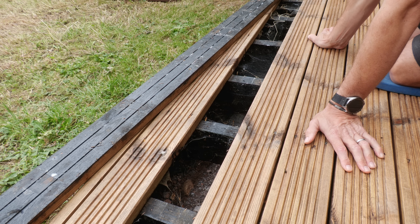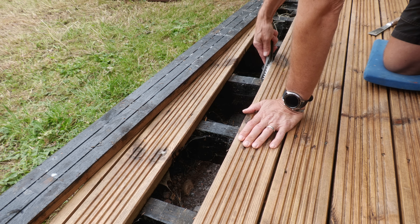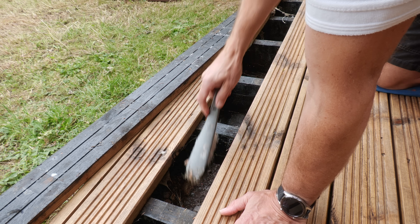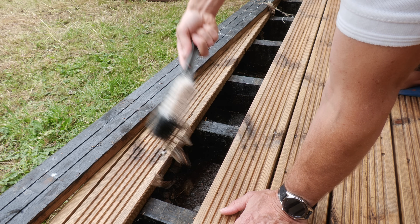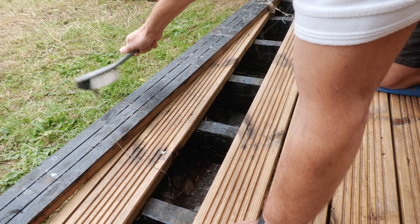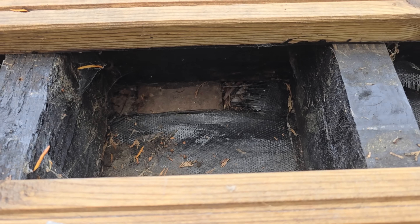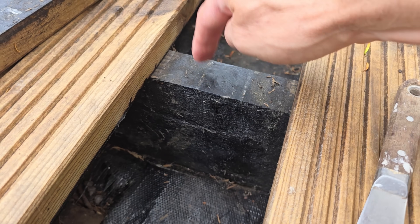That big reveal moment — and actually looking in here it looks in really good nick. Let me get rid of some of those cobwebs. I actually thought there'd be a lot more activity than this because I have had some rodents burrowing underneath, which I deal with by putting poison down, watching the hole they went in, then filling it in — when the hole no longer gets excavated you know you've dealt with the problem.